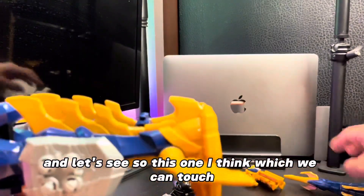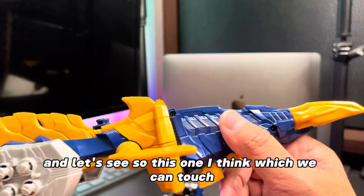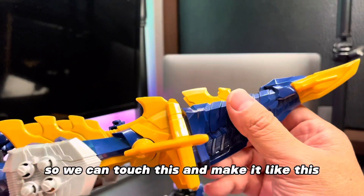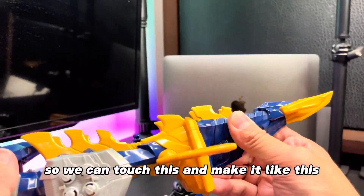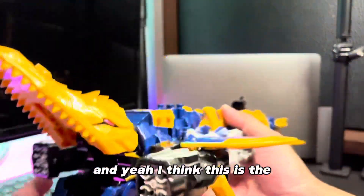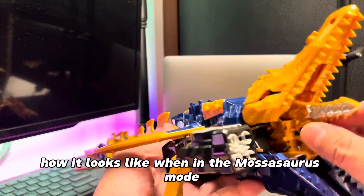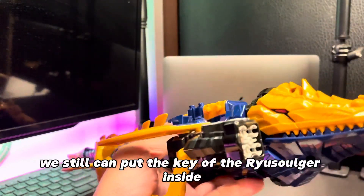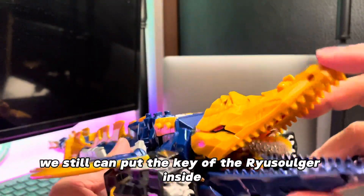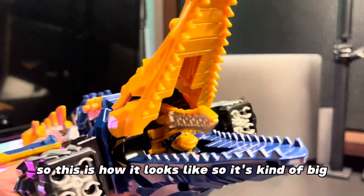Then let's see. This one — I think we can attach it. So this is the continuation of the tail. We can attach this and make it like this. And yeah, I think this is how it looks like when in the Mosasaurus mode. We can still put the key of the Prioshul soldier inside.